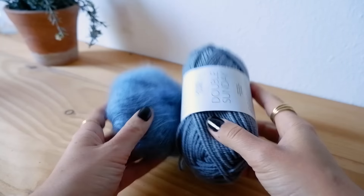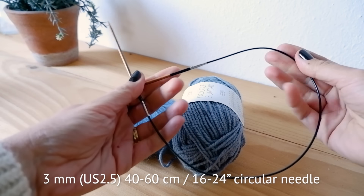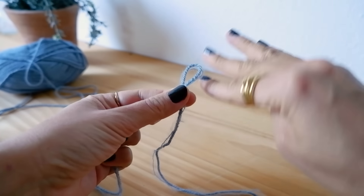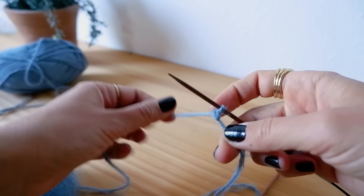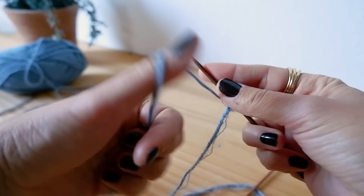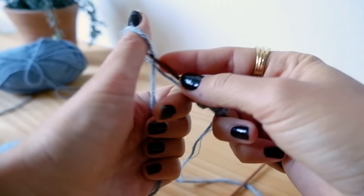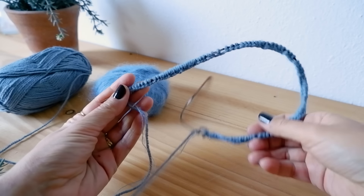We begin by casting on stitches for the neck opening. You need your yarns, a 3mm circular needle — 40 to 60 centimeters long — and a stitch marker. I'm using the backward loop cast-on method because we're going to attach the collar double and sew it on the wrong side. The backward loop is very good for this as it stays nice and loose. Start with a slipknot and cast on using your thumb. For size small I need 104 stitches, keeping it fairly loose so the collar won't be too tight.